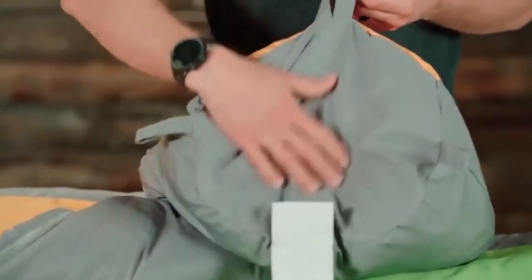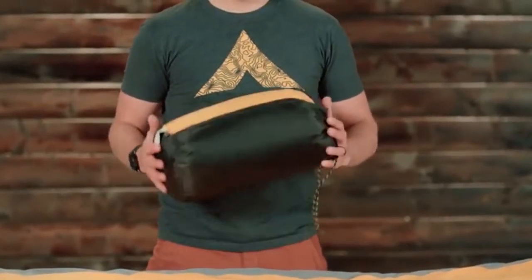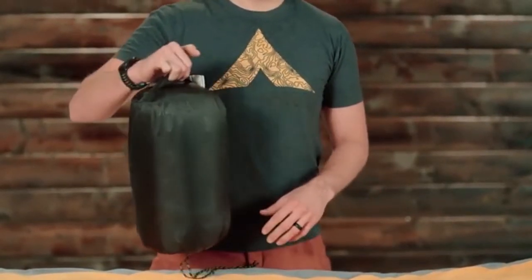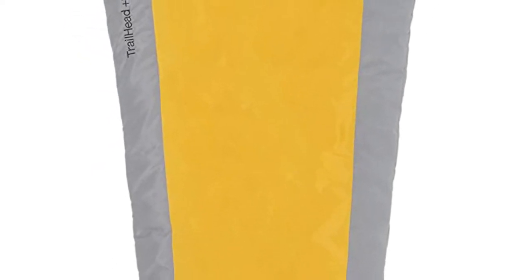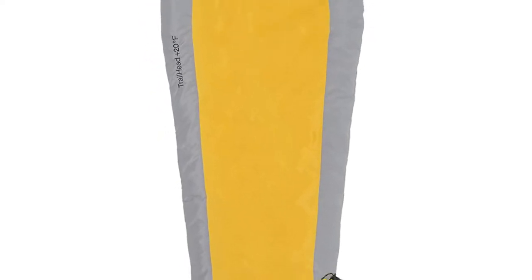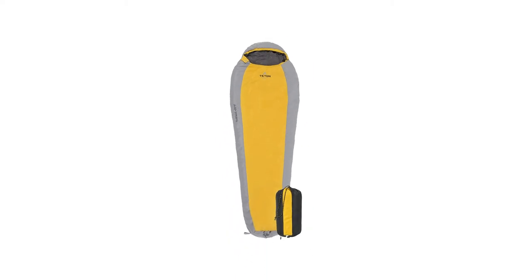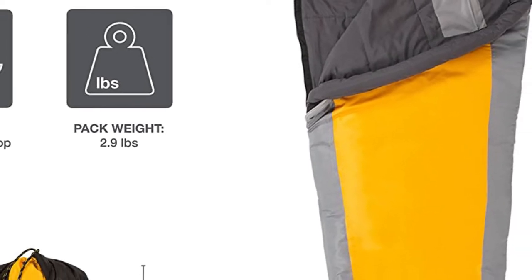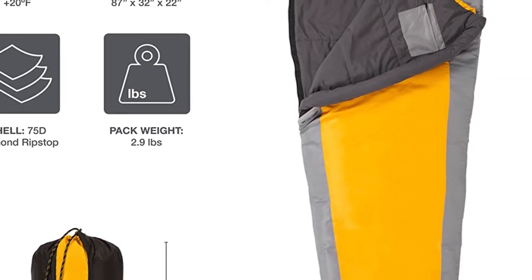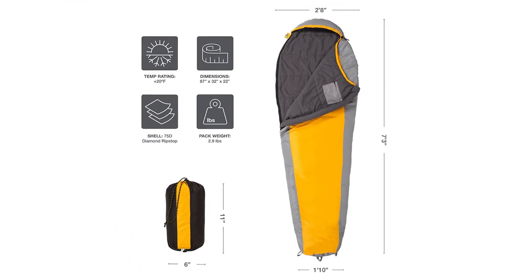Number three — lightweight and lofty: lightweight for backpacking, hiking, and camping. Innovative microfiber insulation offers more loft and first-rate compressibility without sacrificing performance. Number four — sleep warm: fluff your sleeping bag and use an insulated camp pad to sleep warmer; hang loops for long-term storage. Number five — TETON Sports promise: reach out to our product support team if you have any questions or concerns. You can count on us to get you taken care of and back outdoors.